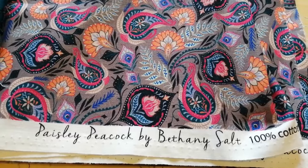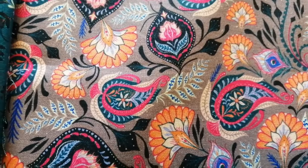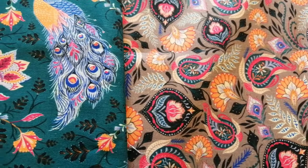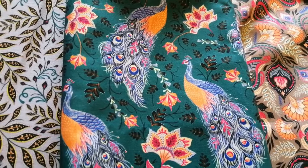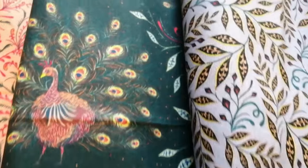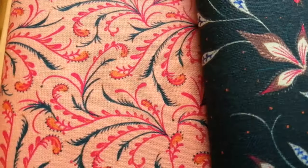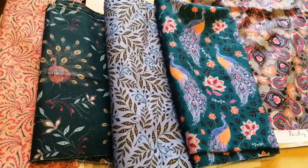I'll share that one with you now. The collection is called Paisley Peacock by Bethany Salt. There's a grey background with lots of paisley patterns on, and there's blues and pinks and purples and oranges. Then we have these lovely peacocks on a teal background, again with reds and oranges and navy blues. There's a soft blue with yellows, another teal with peacocks, and then a coral with orange, dark teal, reds. So that's the start of the quilt collection.